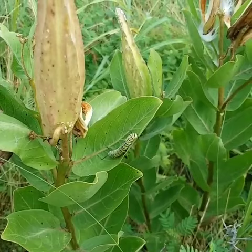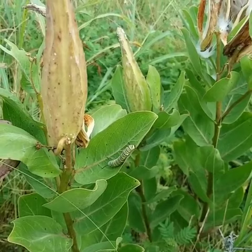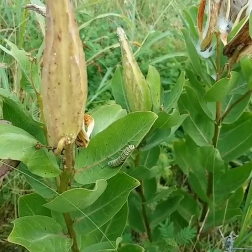So this one here is obviously resting. Could be about to molt. Probably going into its third or fourth instar right now.